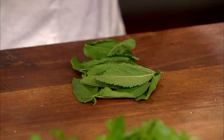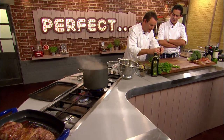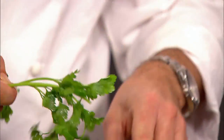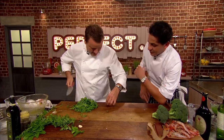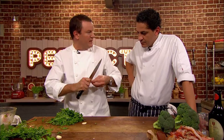Time for Theo to get started on his salsa verde. He adds a bit of rocket, a bit of mint, a bit of fresh marjoram — "I love marjoram" — and of course some parsley, taking off the main parts of the stalk. Then you need to get the garlic and crush it with salt, because you don't want any little bits of garlic in there.